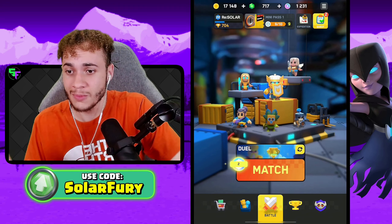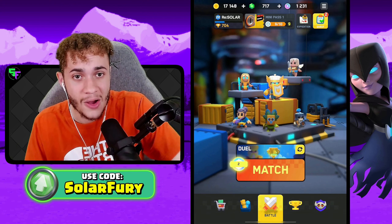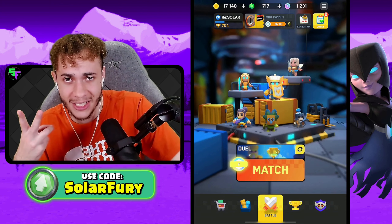Anyway, that's it for this Clash Mini video. Hope you all enjoyed — try out the deck and let me know what you think. Leave a comment below about what you want to see next and I'll see you all in the next video. Peace out!